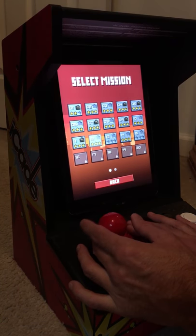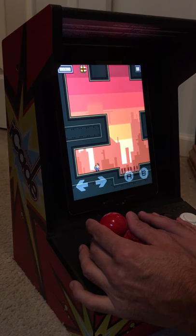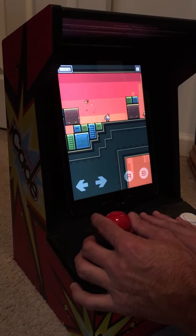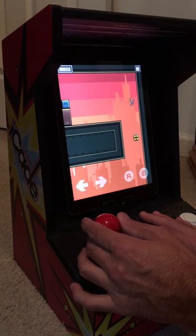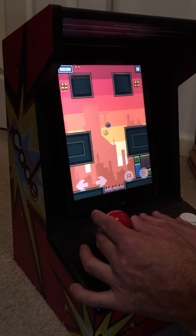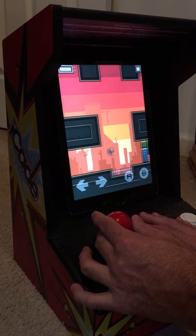I'm not the best at this game, but I do like it - it's pretty cool, as you can tell.